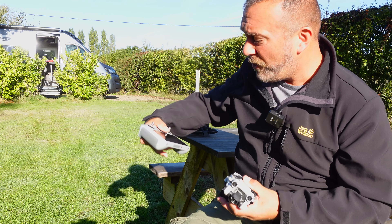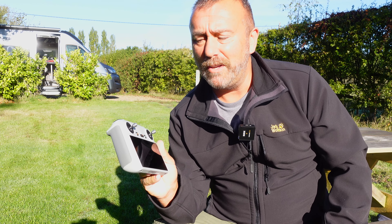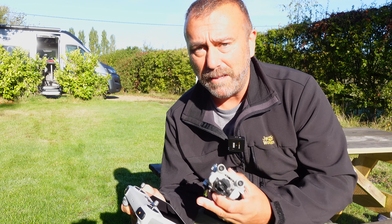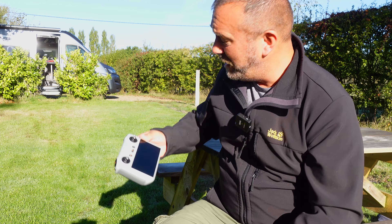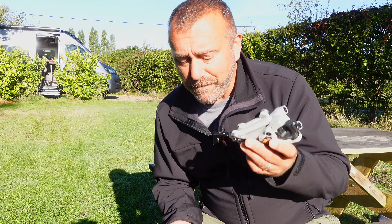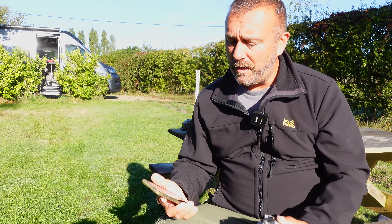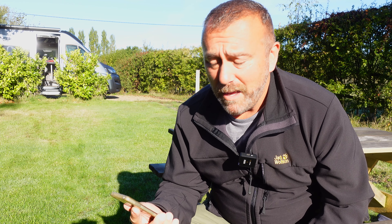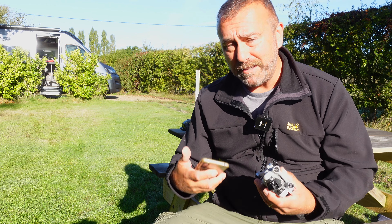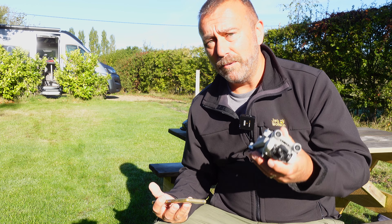If you've got the RC version of the Mini 3 Pro, you're used to just using this remote — it's got the built-in screen and your phone doesn't really come into it. But there is a way of transferring photos and videos very quickly to your mobile device, where you can then forward them on. Or if you've got an iPad or a larger Android tablet, you can do the same there. It uses the DJI Fly app, which has been set up to wirelessly interact with your Mini 3 Pro.